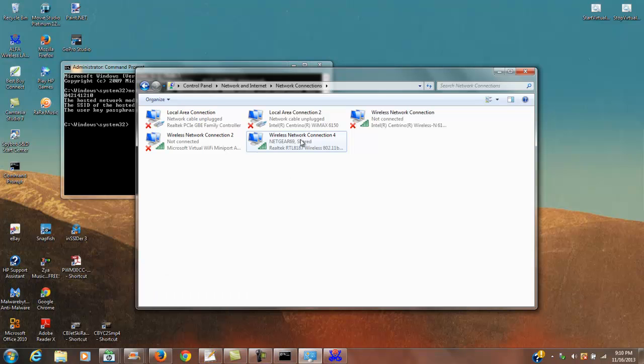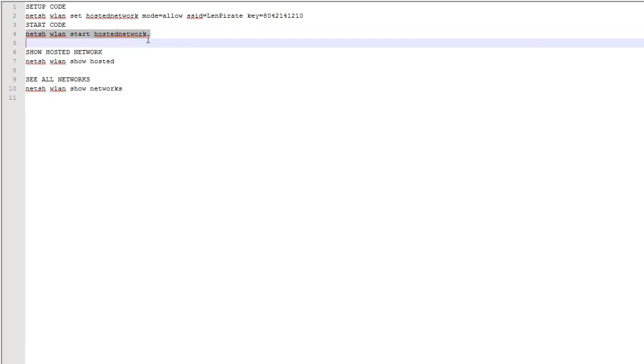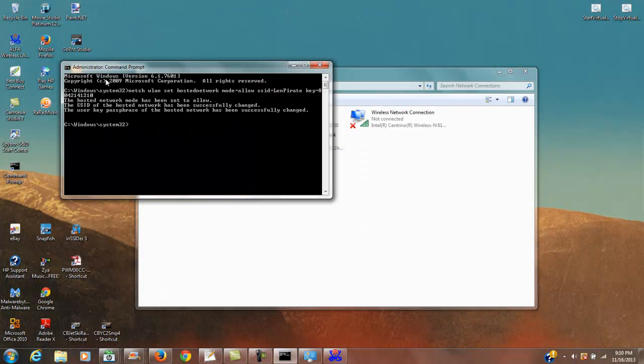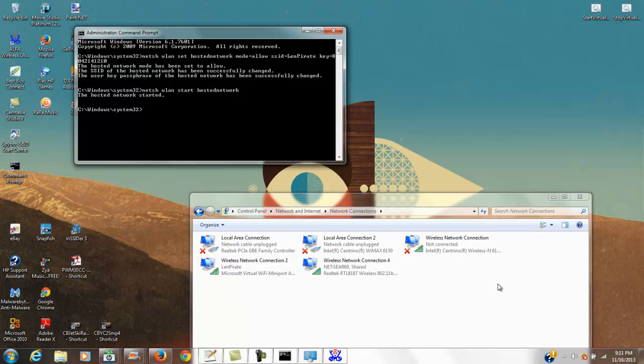Now you can re-enable the incoming adapter. While you're doing the sharing step you have to have it disabled, then share it, then re-enable it. Pause the video to do that sharing step, then come back and turn it back on. Then copy the next command from below — netsh wlan start hostednetwork — go back to your command prompt, right-click, paste, and hit Enter. You'll see it identifying and connecting.